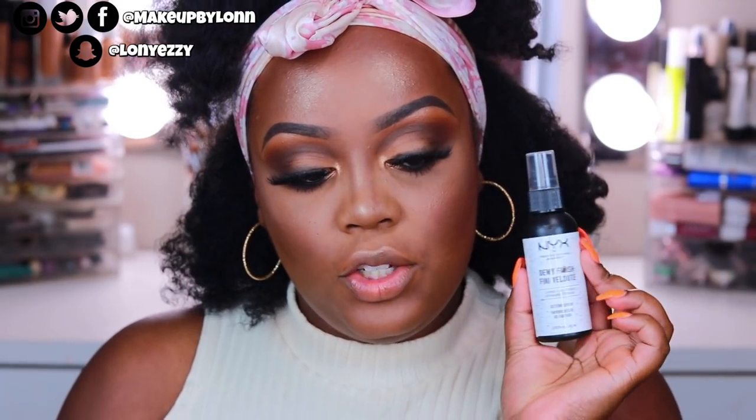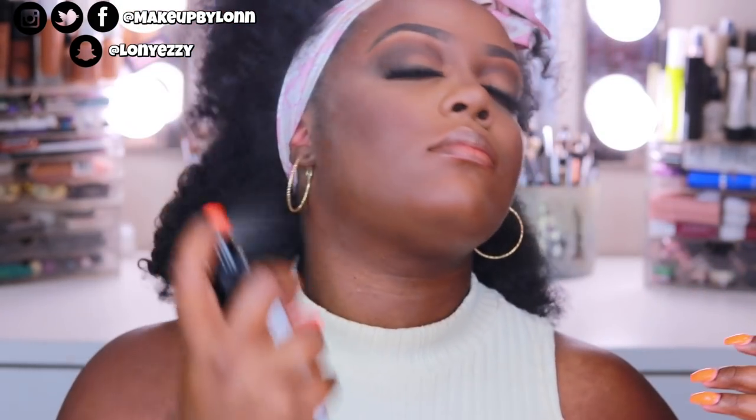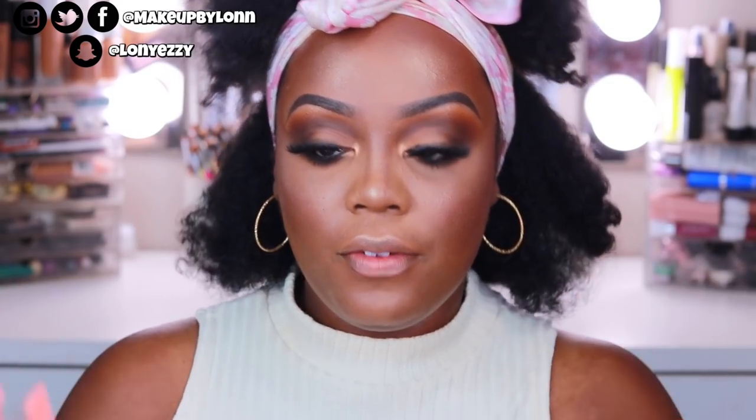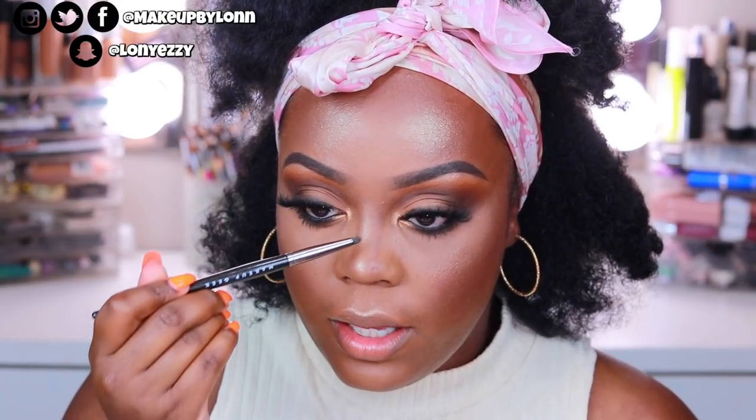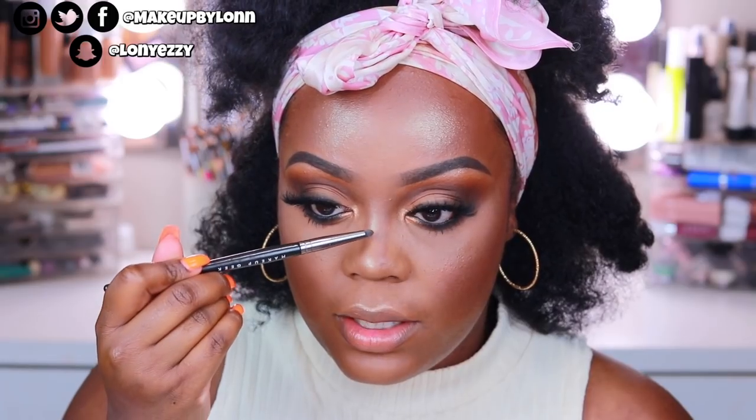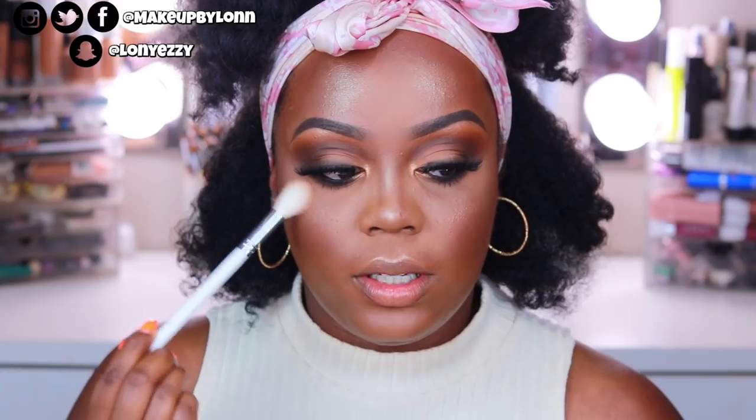To set my face, I'm going to use the NYX Dewy Finish Spray — this is like my go-to setting spray, it's my jam. I'm gonna make sure everything is nice and molded together — and I always make sure my eyelids get set down. I always go in with a little bit more highlight after I set my face — just the tip of my nose and the cheekbone. When my face is a little tacky, I'll go in with just a teeny tiny bit on the high points. Not necessary — it's super extra — but it's definitely what I do.